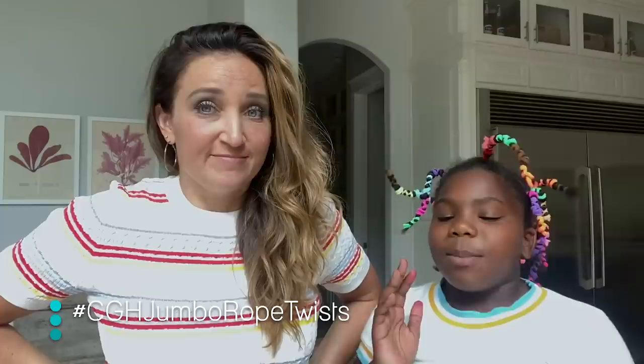Hey everyone, I'm Mindy from Cute Girls Hairstyles, and this is Paisley, who's helping me out today. We are going to show you how we do a Paisley protective style with long beautiful black and red hair. She picked out an ombre type of hair to add in — the one available was red, so now we're going to do red twists. Last time we did blue.